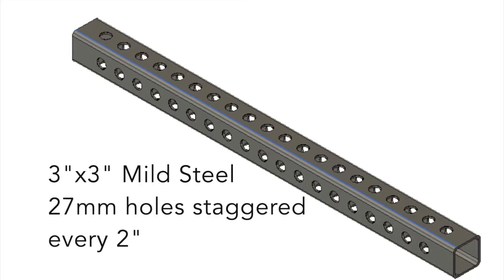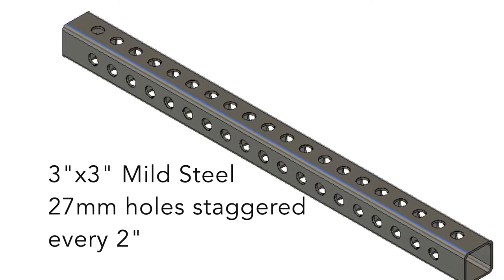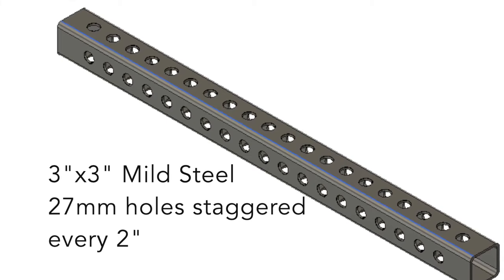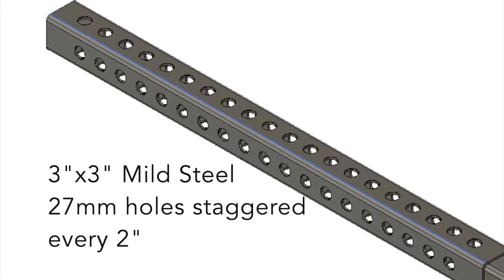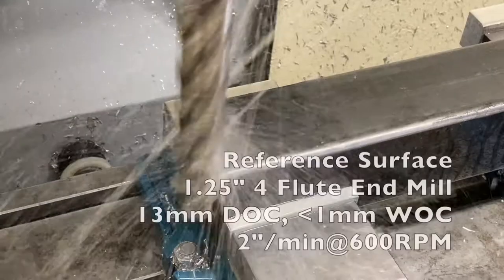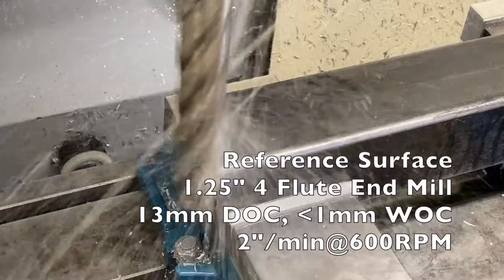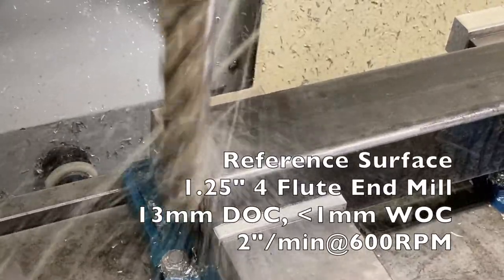The part is designed in Fusion 360. It's pretty simple — 42 and a half inches long with 19 centered holes, 2 inches apart on one set of opposing sides, and 20 centered on the other set of opposing sides. My machining plan recognized that the Haas TM1 has 30 inches of travel and the crossbar is 42 and a half.